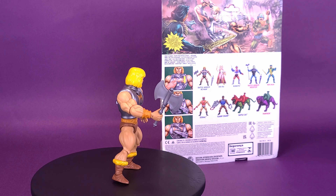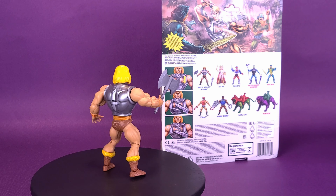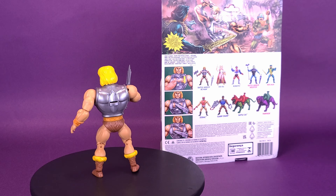The figure comes with extra accessories and a special swappable head, and also includes a special battle armor that spins to show damage sustained in combat.